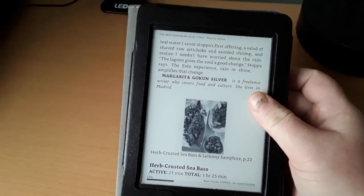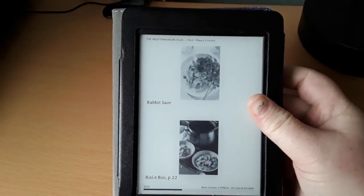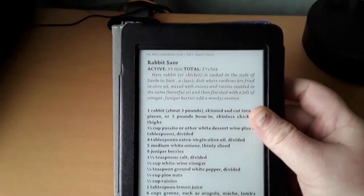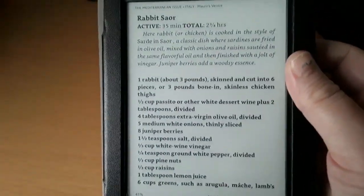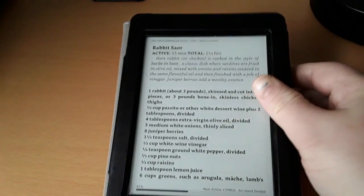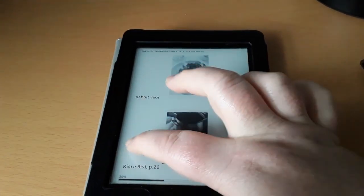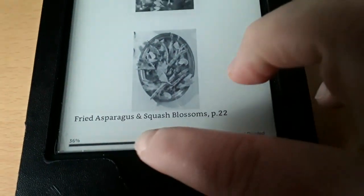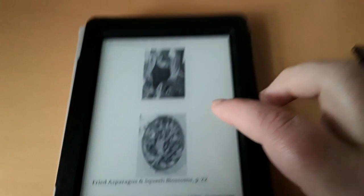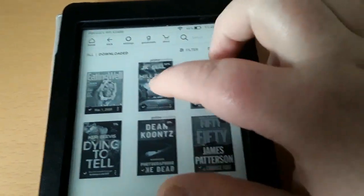I can go ahead and just gently tap the right to turn the page. Every now and again it refreshes the page — if you notice it turns solid black, it's making the font crisp. It's at 300 PPI and very, very readable. If I want to go back to a previous page, I simply hit the left. It can show me the percentage I'm in the book, and down here would be the end of the periodical and what page I'm on. Go back home — so that was a magazine.